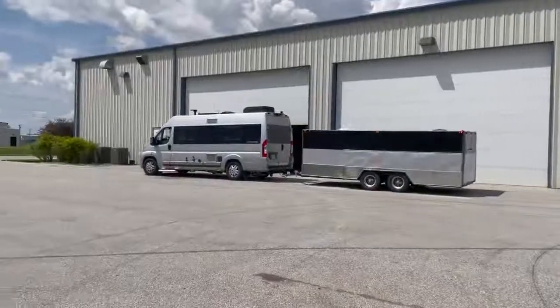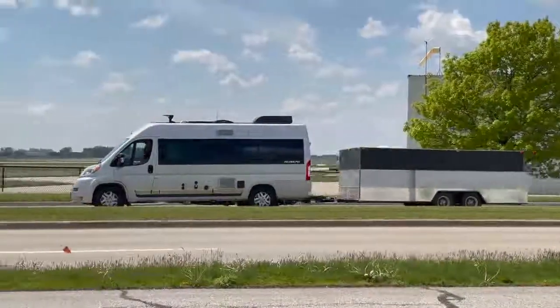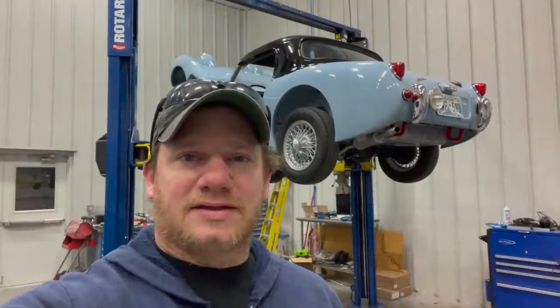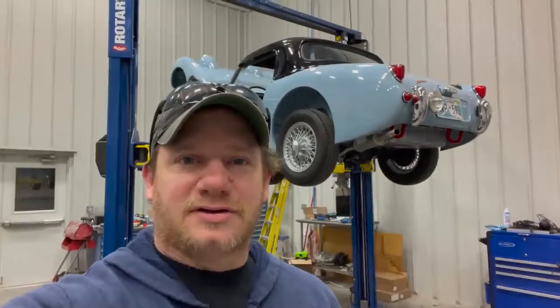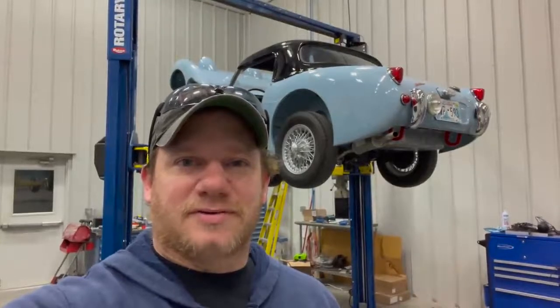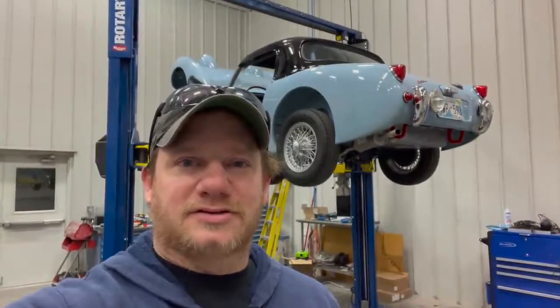Well, there it goes — it's out of my hands, it's up to Ken now to get it there. If you happen to be at the Austin Healey Conclave this year, check out this car — I think it has a special parking spot marked out for it. And if you want to see more videos like this, comment below and click subscribe.